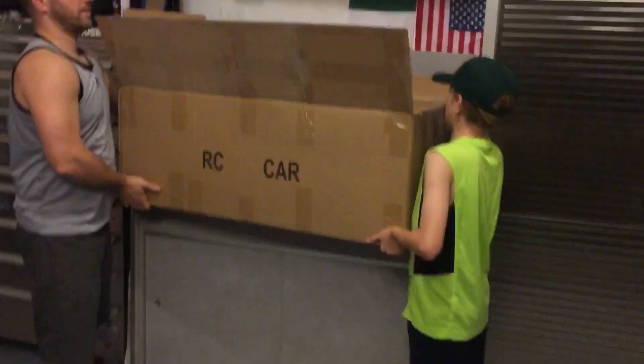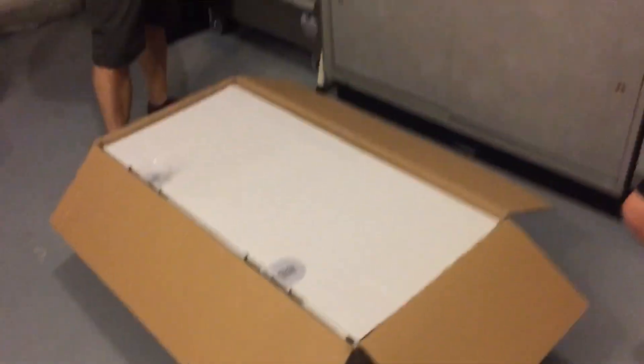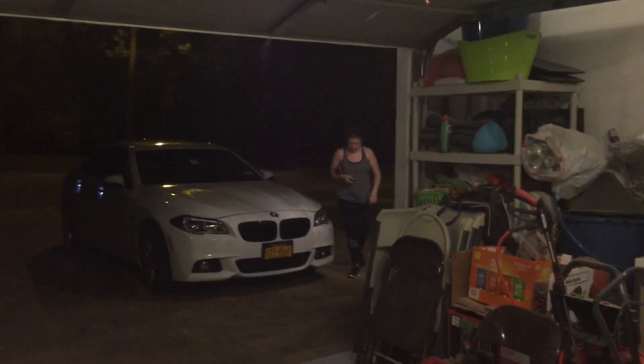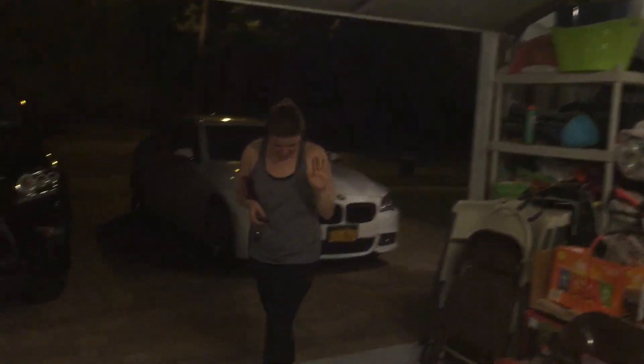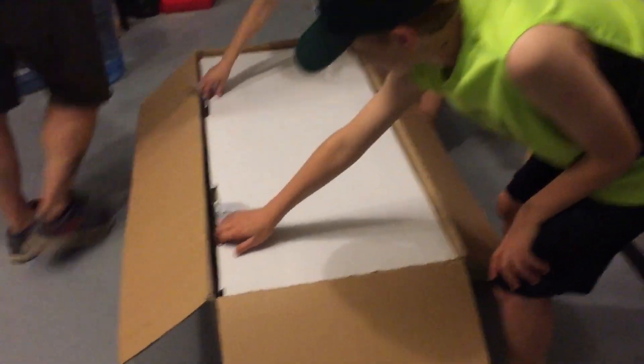We can start breaking in this motor so you've got a car to run on Sunday. I still have to unbox my fifth scale as well, and my buddy Paul's. My viewers already know what this might be. Oh no — the boss shows up every time we're unboxing something. Opening it up — I see a car, I see a truck!